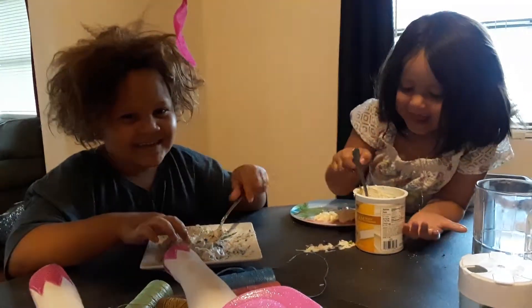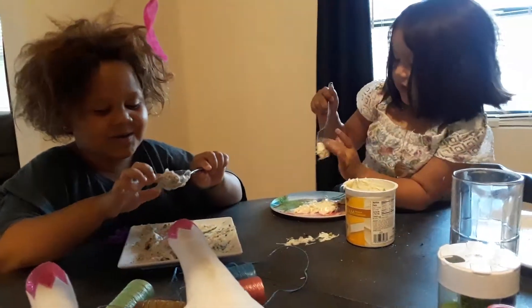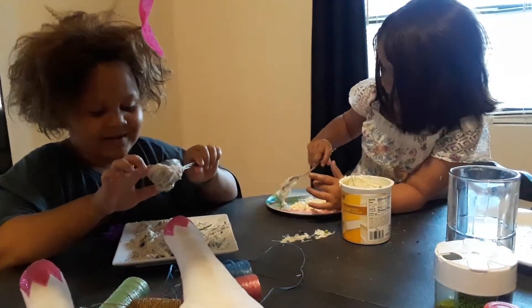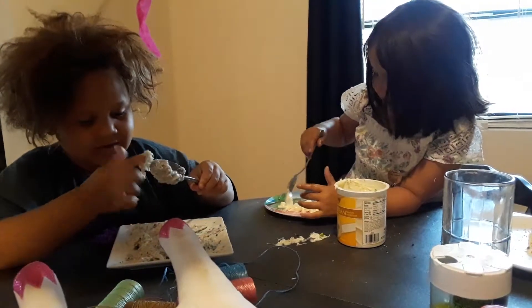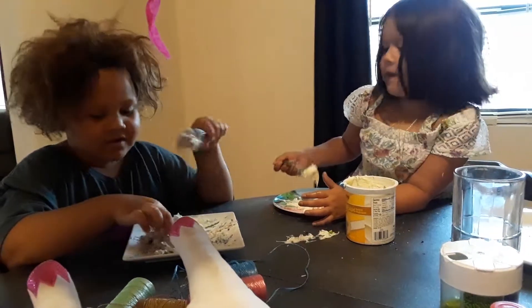Hi guys! Today we're making slime. But I already made my slime and I'm already doing my slime right now. It's just so gooey and mushy. But we made it out of frosting.